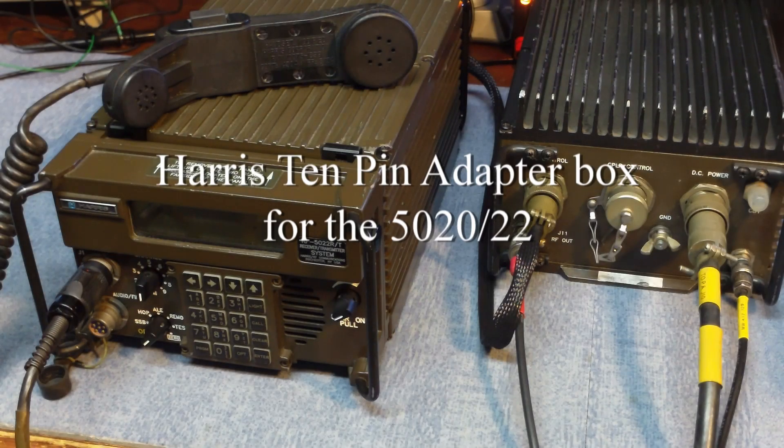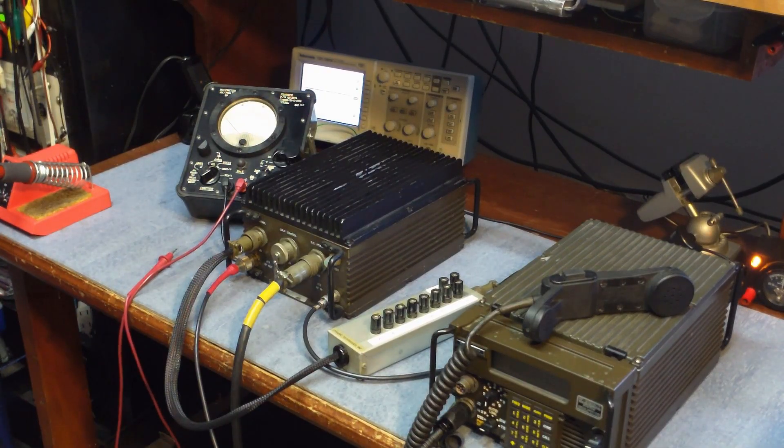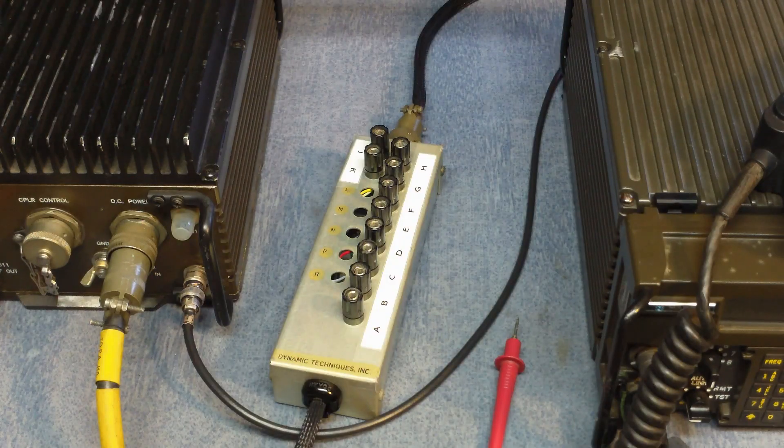I've been working with the Harris Falcon 5020s and 5022s for a little bit, and one of the things I've come across is a cable that goes between the radio and the amplifier — it's a 10-pin cable. So I built up this adapter that can go between the exciter and the amplifier, giving you access to all 10 pins.